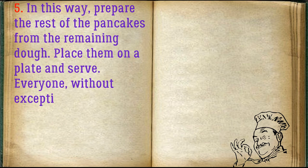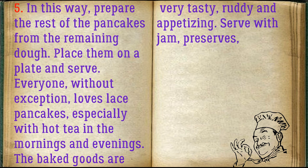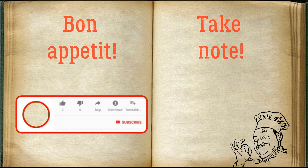Prepare the rest of the pancakes from the remaining dough in the same way. Place them on a plate and serve. Everyone without exception loves lace pancakes, especially with hot tea in the mornings and evenings. Serve with jam, preserves, or sweet syrup. Bon appétit!